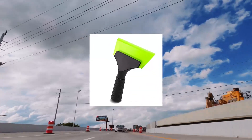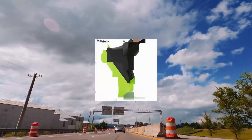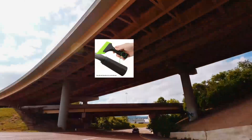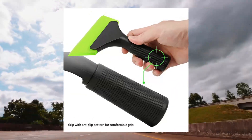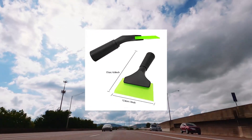Foshio small squeegee with 5 inch green rubber blade — mini wiper window tinting tools for mirror glass window cleaner with non-slip handle. Small rubber squeegee blade size 13 x 15 cm LxW, squeegee size 17 x 13 cm LxW.